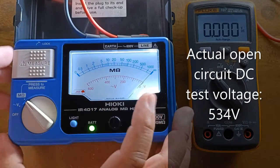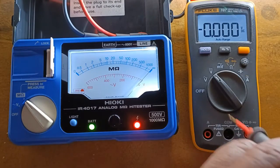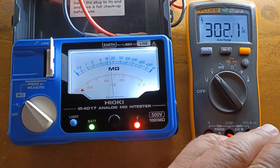Testing the DC output voltage using the Fluke 107: 534 volts DC output voltage.